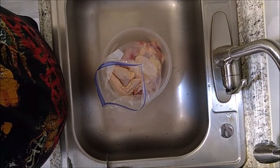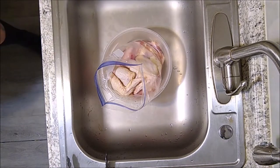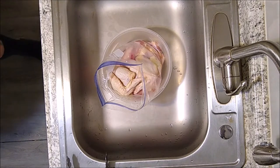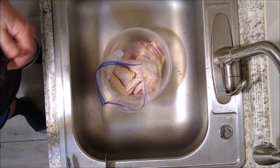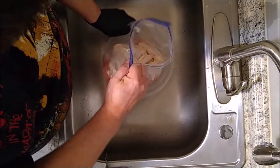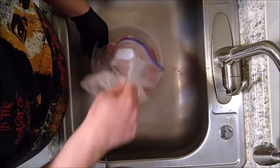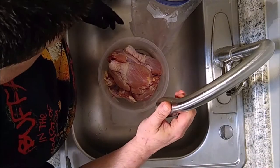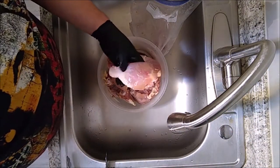Right here I have chicken wings, chicken legs, and some chicken thighs — they're all bone-in. What I did was I butchered some of the skin off of them and I washed them off really, really good, then I stuck them in my freezer.